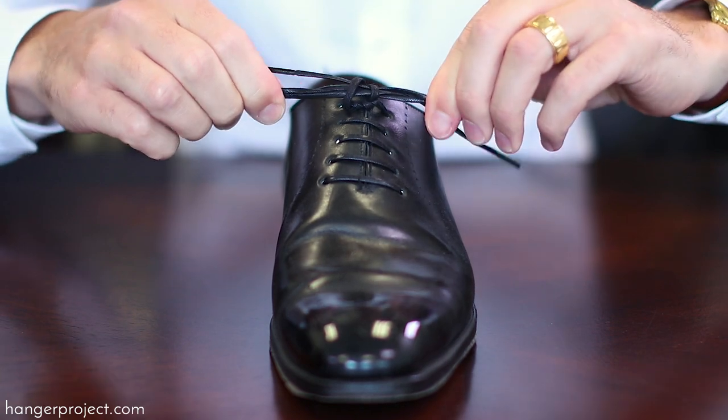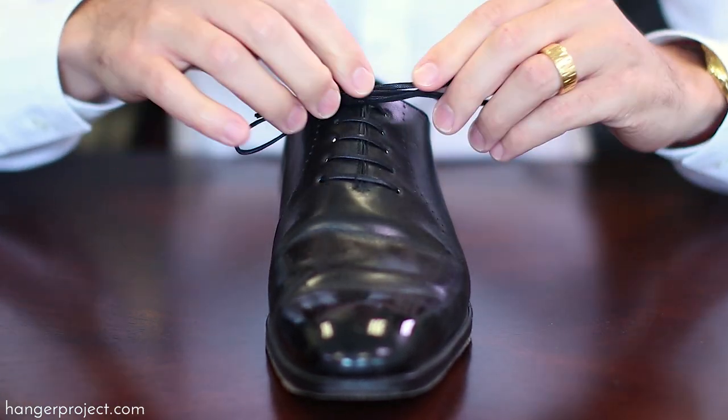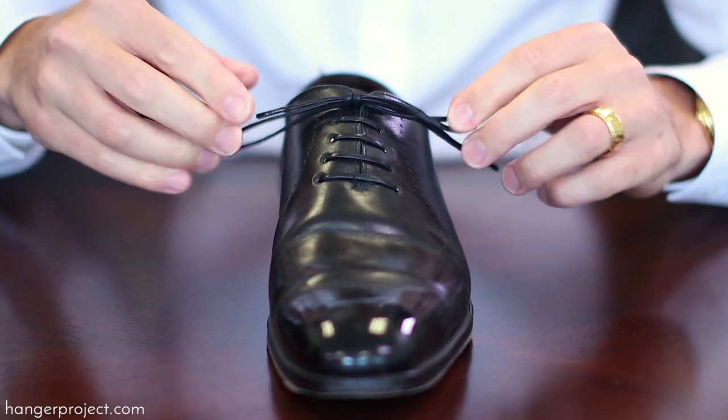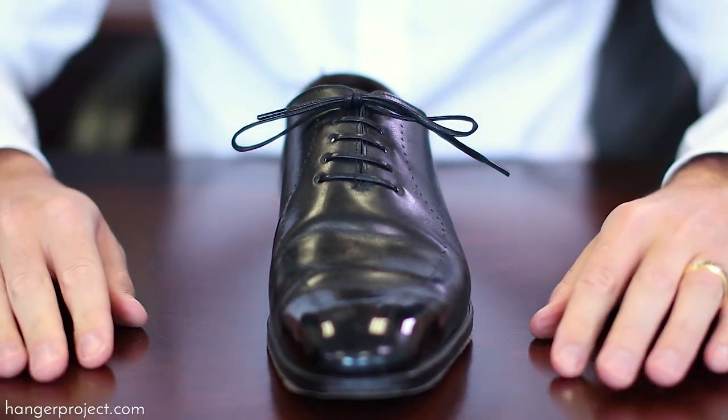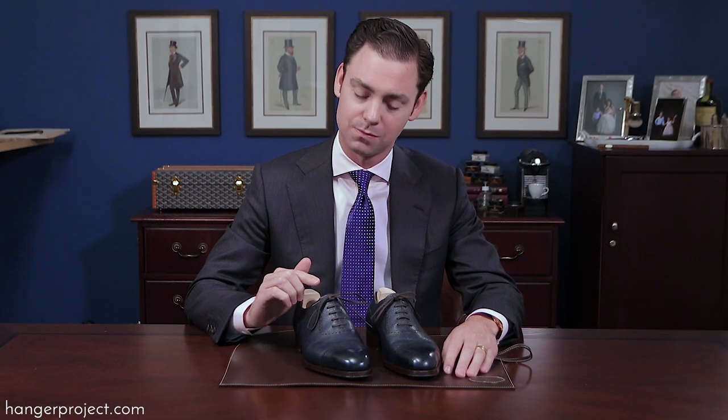Most of us have never thought about how we tied our shoes since we were taught as school children. But the Parisian knot is a beautiful way to tie your shoes. It's a subtle differentiator, and also it's effectively a double knot so you never have to worry about your shoes coming untied during the day. I even use this to tie my son's tennis shoes because with the double knot I never have to worry about them becoming untied, and it's the most elegant compact double knot that you can find.